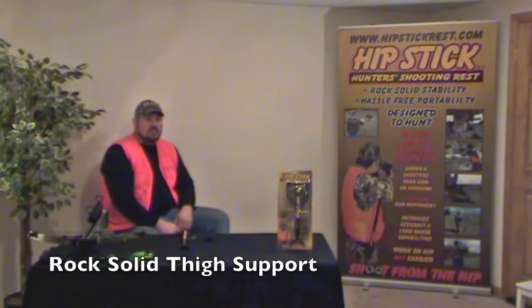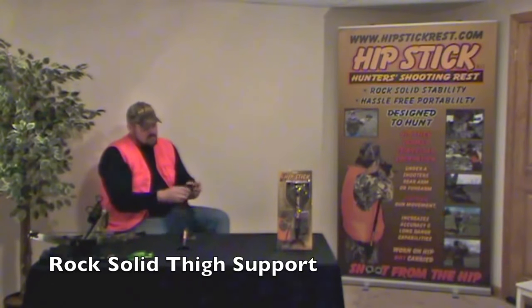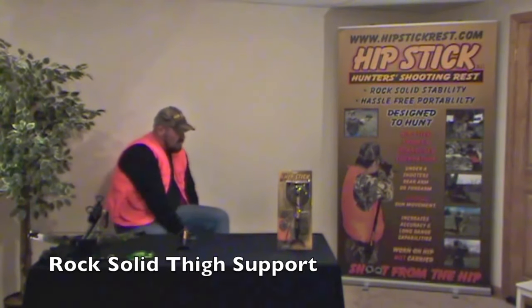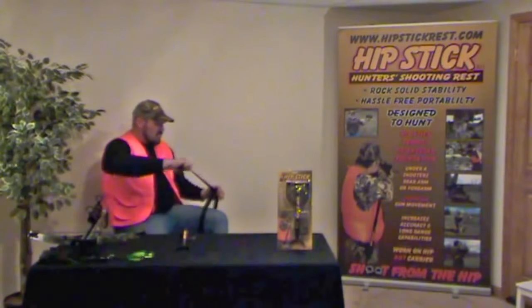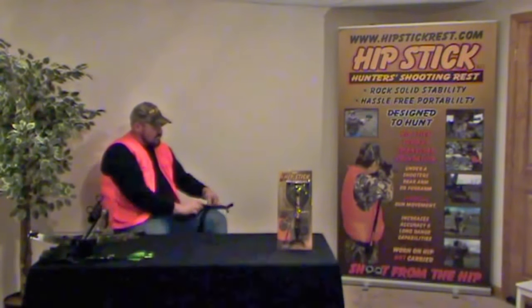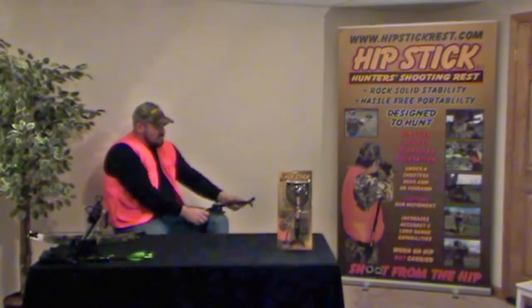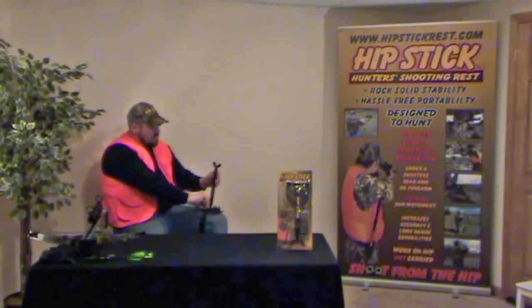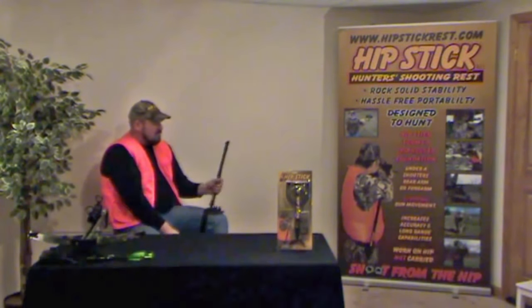In addition to the previously mentioned procedure, Hipstick offers yet another unique forearm gun stabilizing technique. While using the belt, which is included with every Hipstick, a hunter cinches it around his thigh just above his knee. Once the belt is snug, the Hipstick base plate is slipped between the belt and hunter's leg and becomes stationed to the hunter. After adjusting and pre-positioning the support shaft, the shooting rest remains independently erect in a ready-to-serve position.